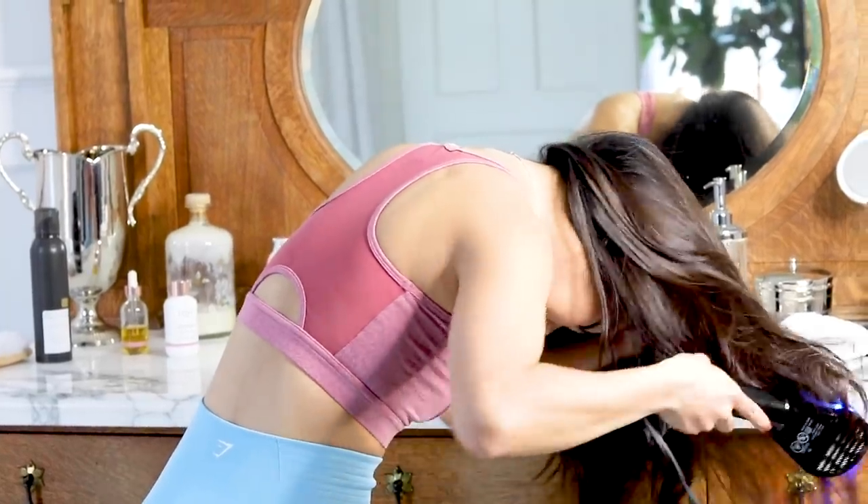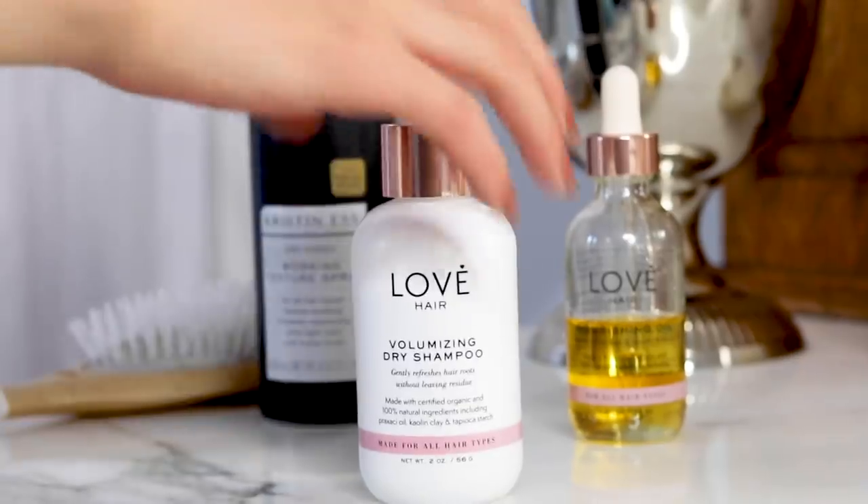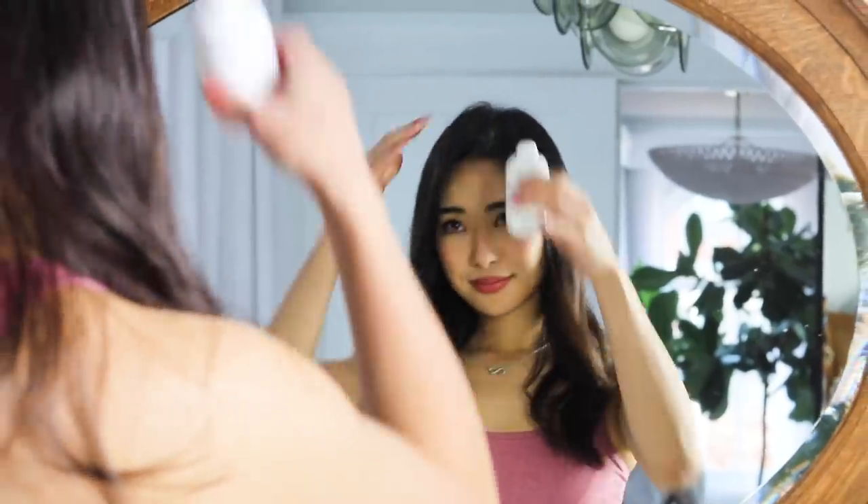First, towel dry your hair to pat down the moisture. Then, take a blow dryer, flip your hair, and dry the moisture out of your hair using the cool temperature. This will dry out the sweat and create volume to the roots of your hair. After, add some dry shampoo to the roots of your hair to freshen up your scalp.